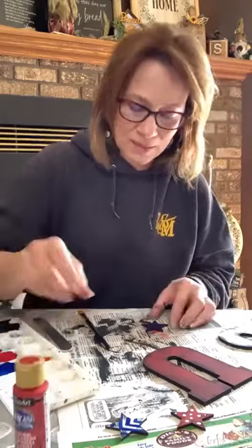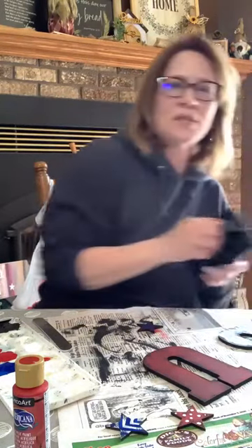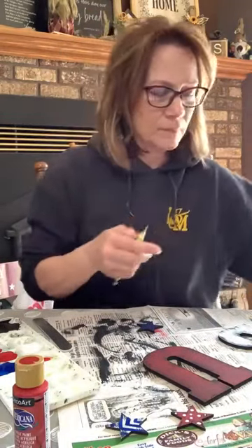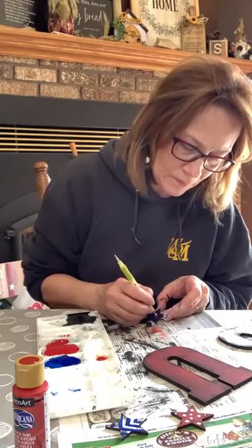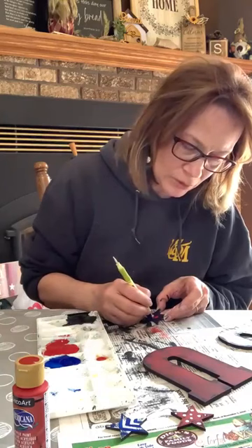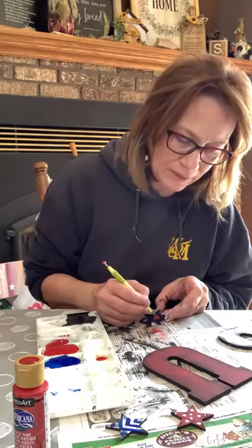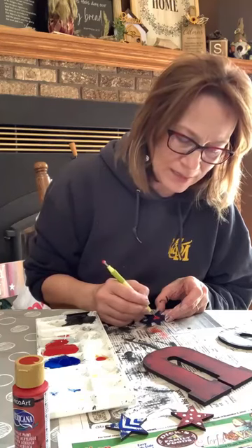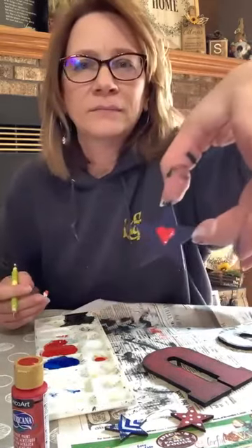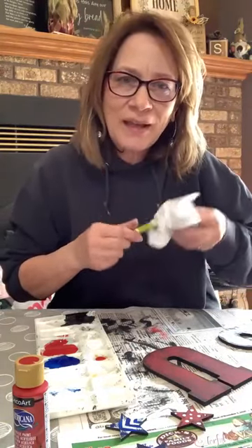I like using styluses for this. All I'm going to do is dip in the red and make two circles right next to each other, then take the other end and pull that paint down — it makes a really easy heart. If you don't have a stylus, you can make the dots and then use a toothpick to drag the paint down. That needs to go away — I think I'm done with the painting.